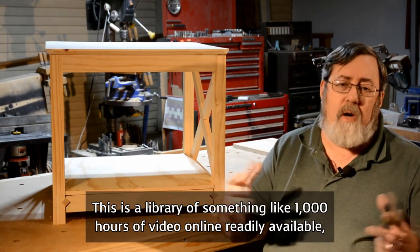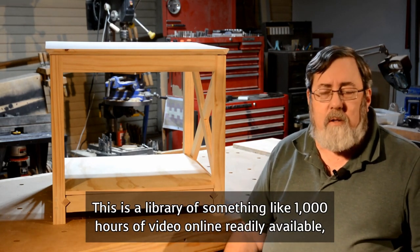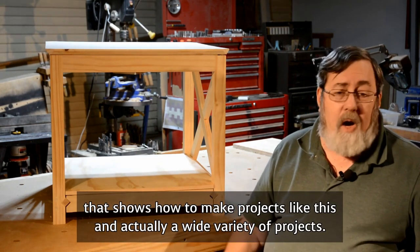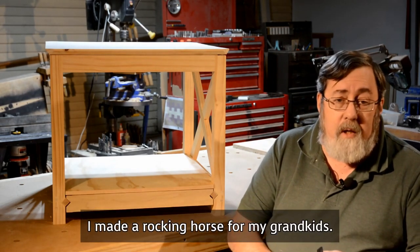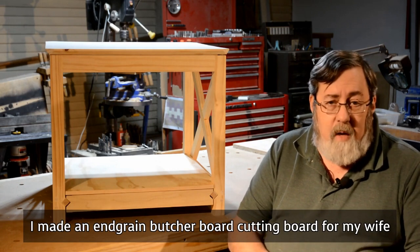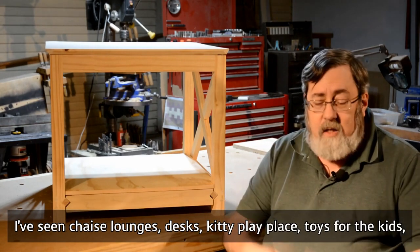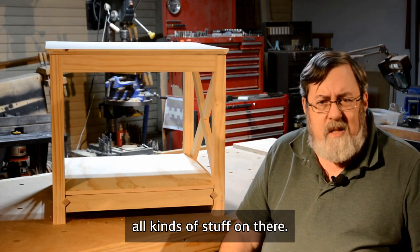This is a library of something like a thousand hours of video online, readily available, that shows how to make projects like this and actually a wide variety of projects. I made a rocking horse for my grandkids. I made an end-grain butcher block cutting board for my wife. I've seen chaise lounges, desks, kiddie play places, toys for the kids — all kinds of stuff on there.